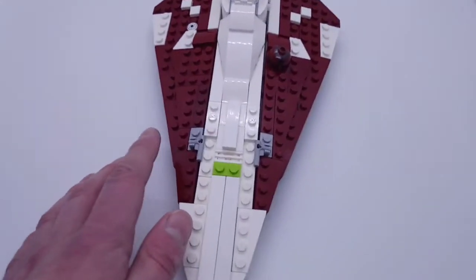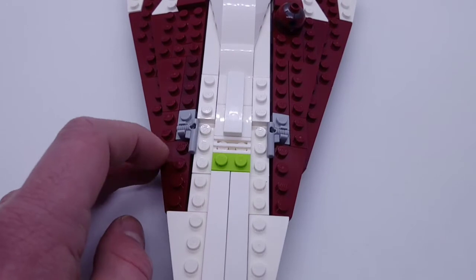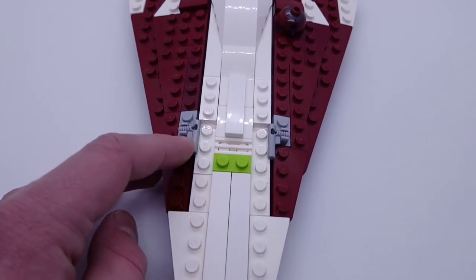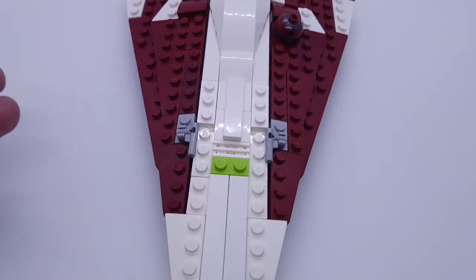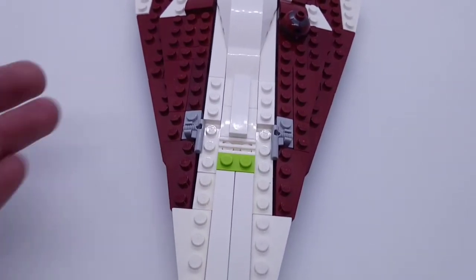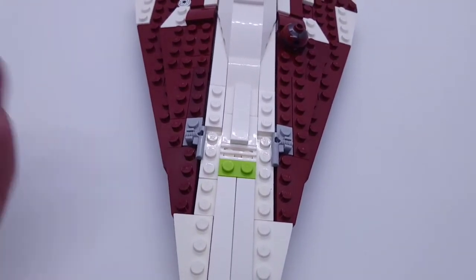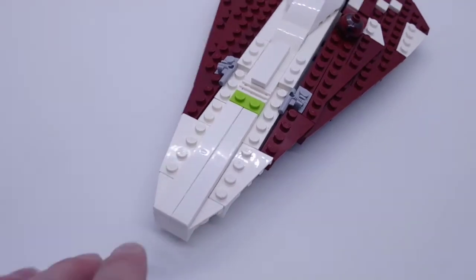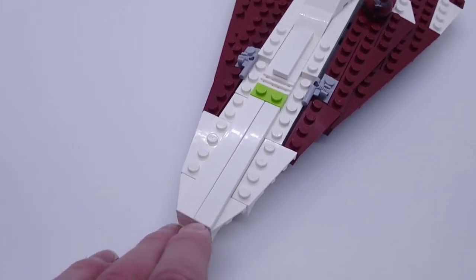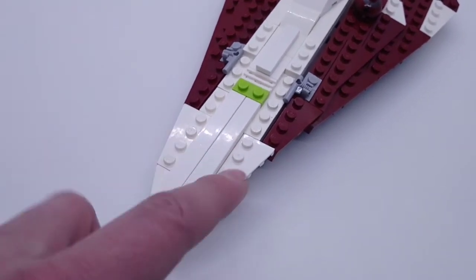You have the guns towards the side here, which are just replicated using these Jango Fett blasters, which is kind of convenient because it's Episode II Attack of the Clones - where you see this Starfighter as well as Jango Fett. In front here there's a 1x8 white tile, as well as a couple of wedge pieces, just to give it that nice shape.